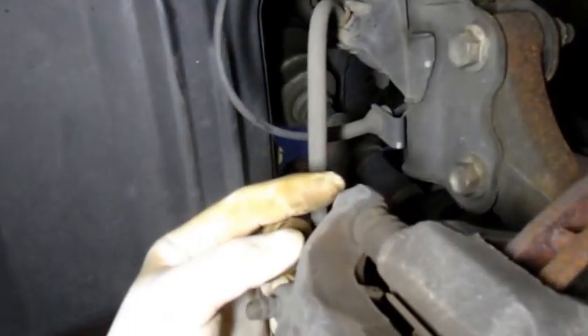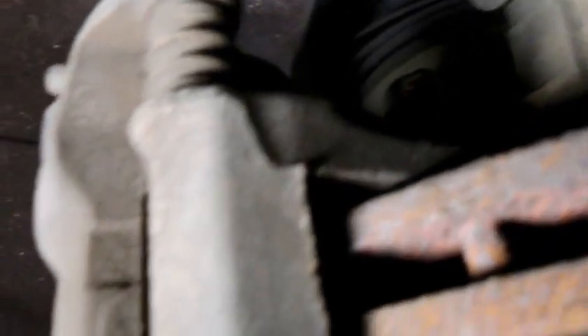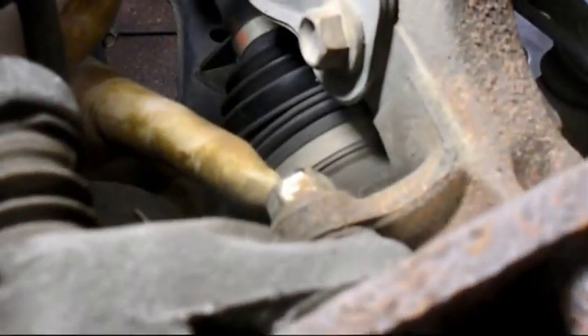We're going to get a wrench and ratchet first. We're going to take this bolt out here — it's probably a 14 millimeter here as well as down over here. We're also going to take out this bolt down inside here, which is probably a 17 or maybe an 18 millimeter nut. We're going to take out this one right here and there's another one on the bottom down here that we're going to remove also.